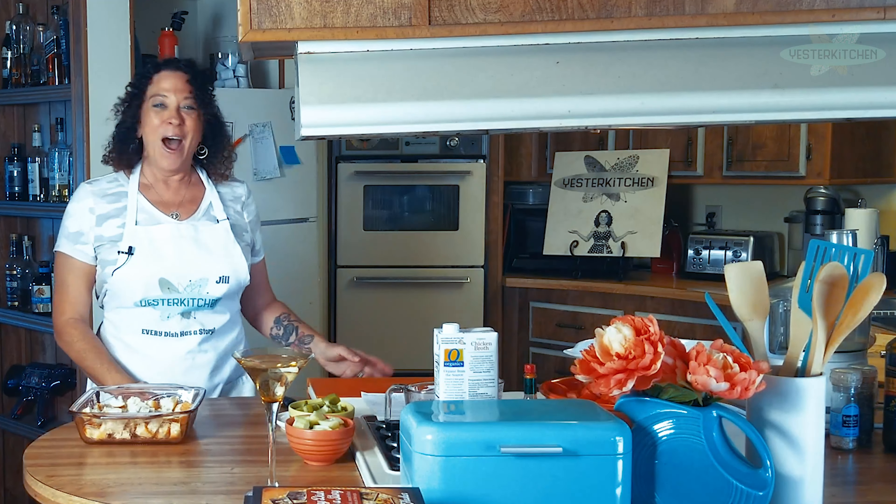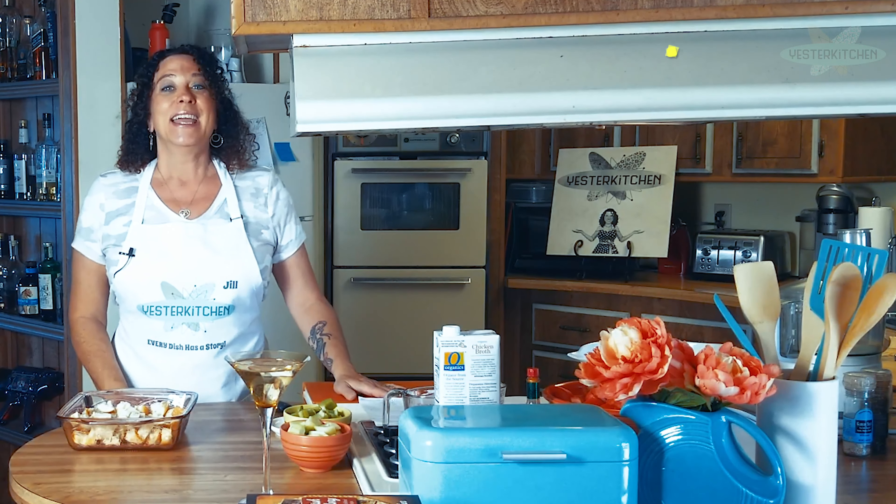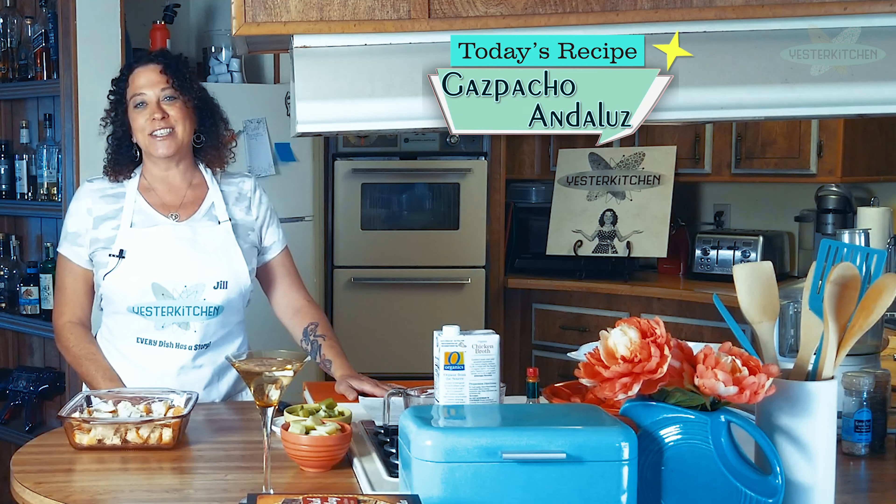Let's get started. So today we are going to make Spain's iconic cold soup. It's called Gazpacho Andaluz, although most of us know it here in the U.S. as just gazpacho.